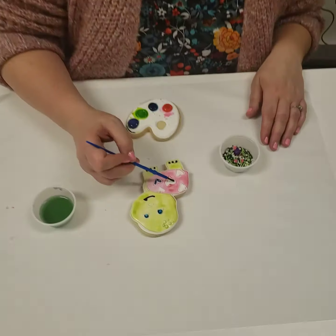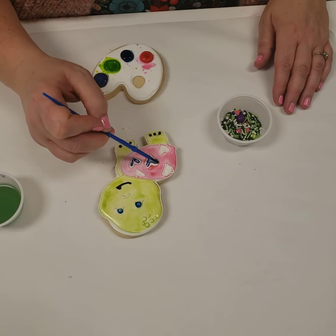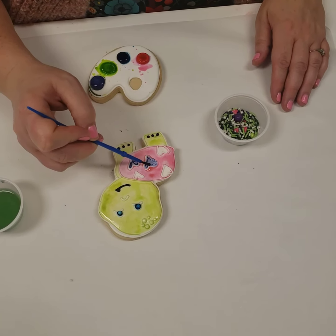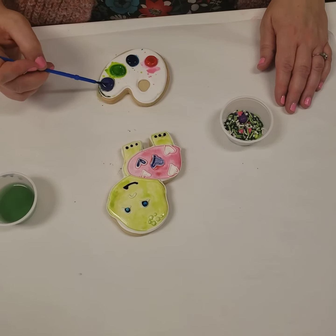I'm just finishing up here adding a little bit of purple to these hearts, which are so fun. I've painted my turtle green and my shell pink, and then I'm just going around the edges gently to get these purple hearts. I used every color on the palette.